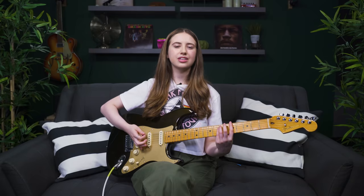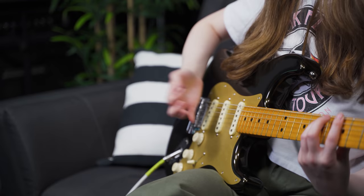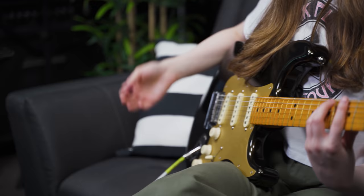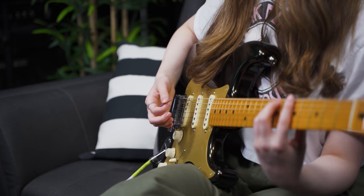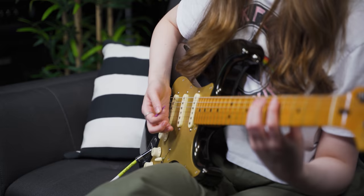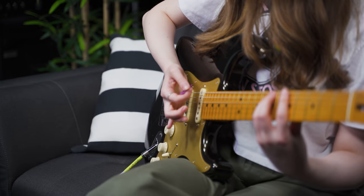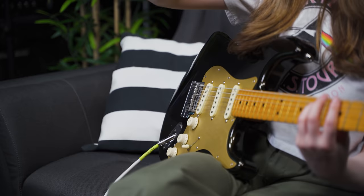Palm muting is exactly what the name implies: you use your picking hand to mute the strings using your palm. Take your hand and place it close to the bridge, then start experimenting with how much pressure you want to apply. If you don't apply enough pressure, it could sound too open. If you put too much pressure, it's too muted and actually goes out of tune because you're detuning the strings. So it's about striking a balance. Try different amounts of pressure and try moving it a few different places — typically you want your palm right next to the bridge.